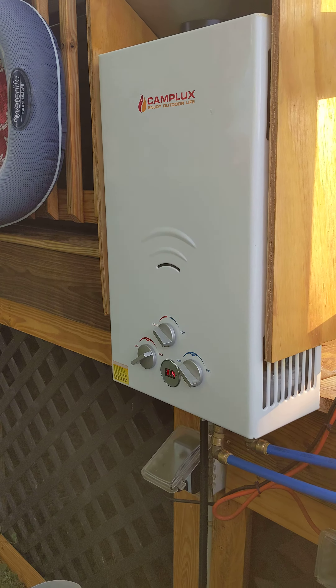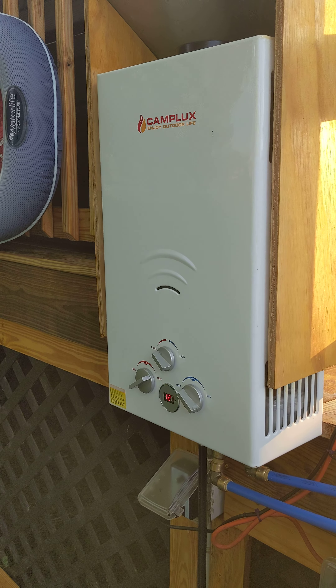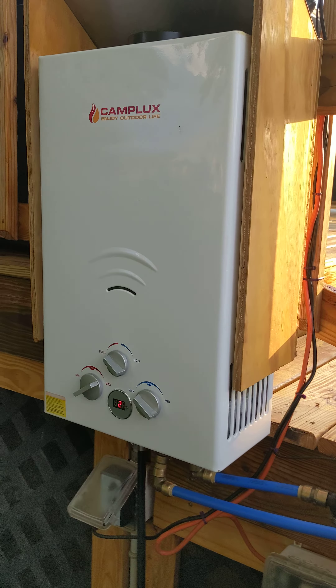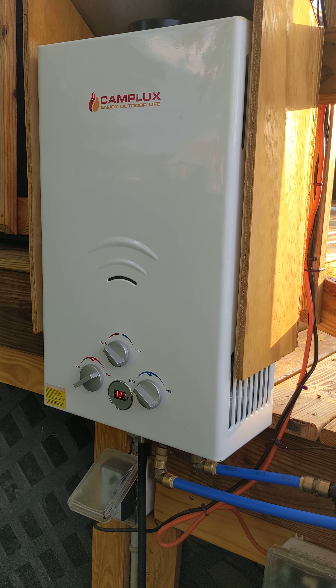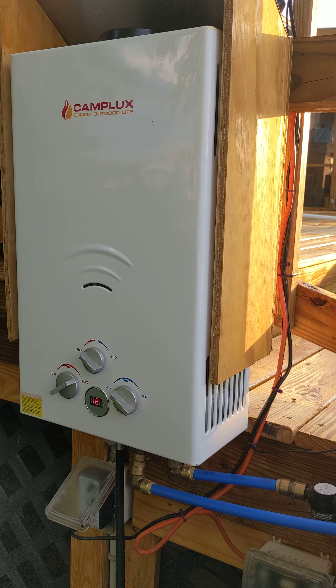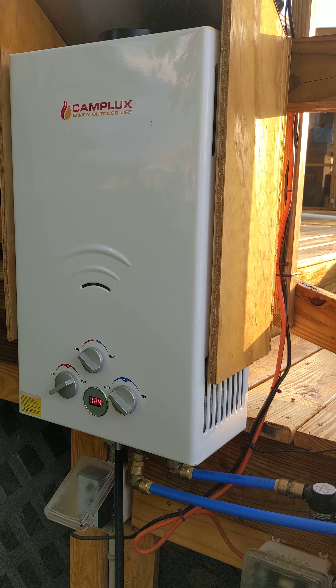Here's an update to my DIY pool heater. I had to switch out the heater portion of it — the one I had quit working on me after about a day. This one was a little more expensive but it works quite a bit better.